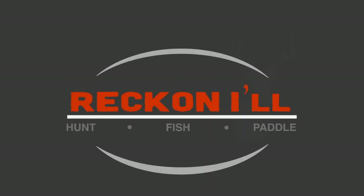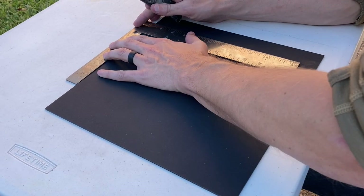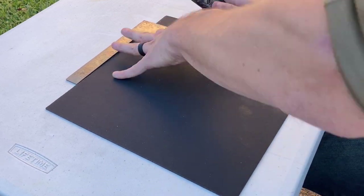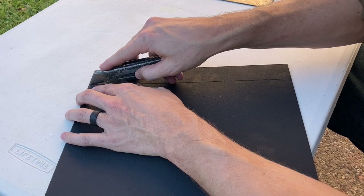Welcome to another video from Reckonow.com. We're picking up where we left off making the Kydex strip heater, and we're going to use it to make a bow holder inspired by G2 Outdoors. This bow holder will be used for hanging your bow on an accessory strap in your tree stand.